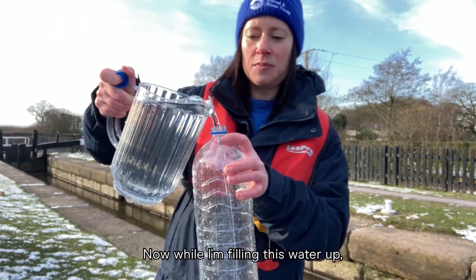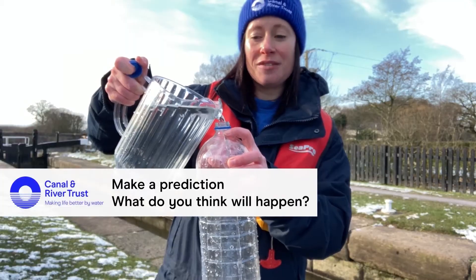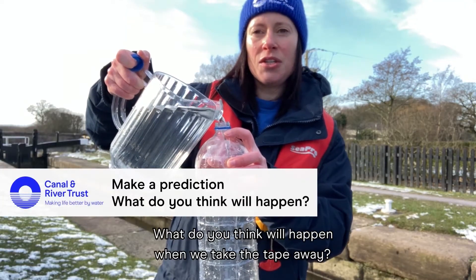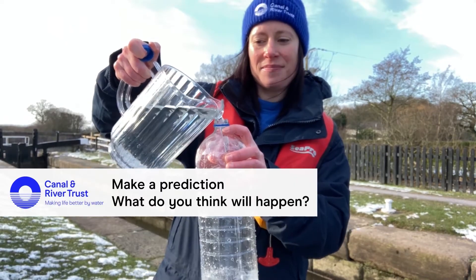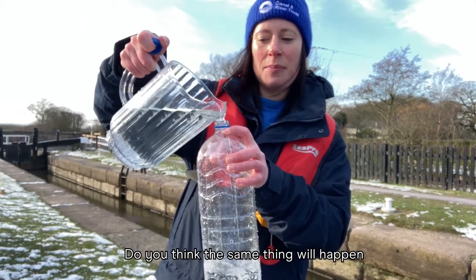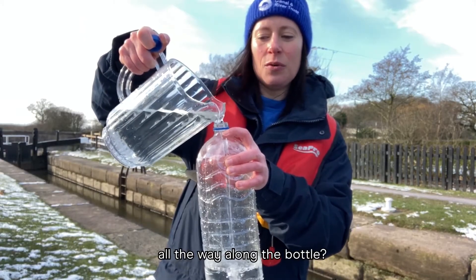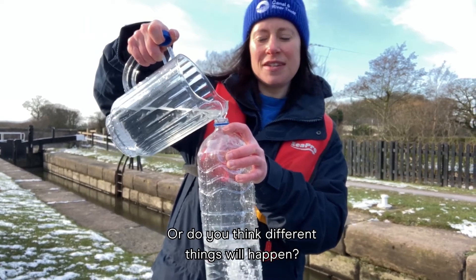Now while I'm filling this water up, why don't you make a prediction? What do you think will happen when we take the tape away? Do you think the same thing will happen all the way along the bottle? Do you think different things will happen?